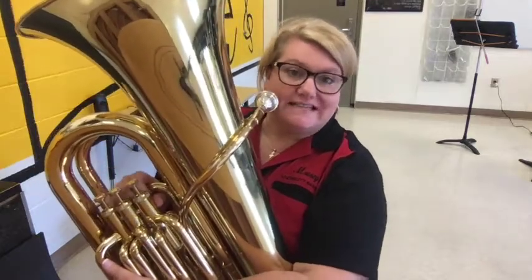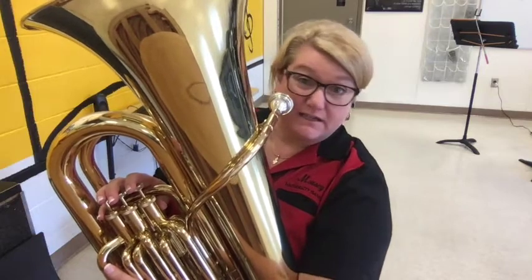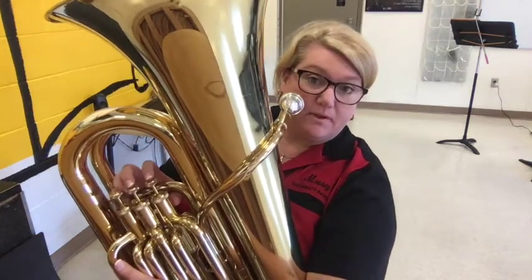Hey tubas, this is your D concert scale for delightful. And again, you guys know I'm not really a tuba player, but I can help you out with this.